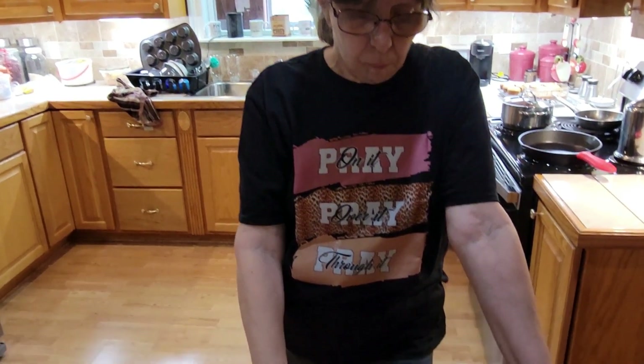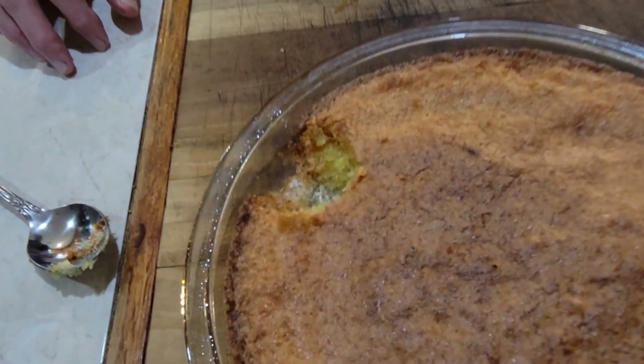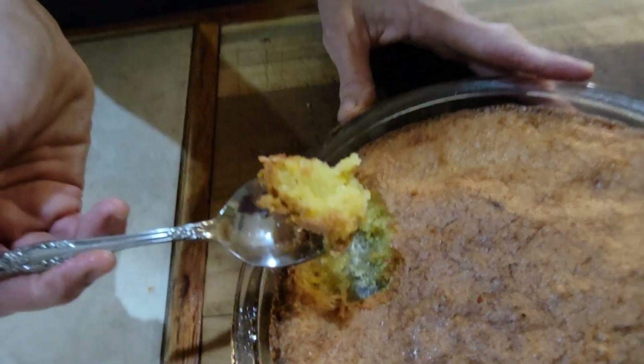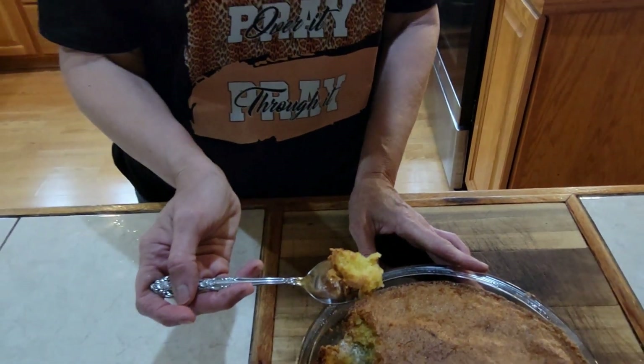I think we're going to like this one. Cornmeal pie, guys. I'm going to get Danny to try this. It's actually very, very good. Is the whole thing made out of cornmeal? It's the only stuff that's in it — sugar, eggs, cornmeal, vanilla. How is the top so crunchy and the bottom crunchy and the middle is like an egg pie or something?